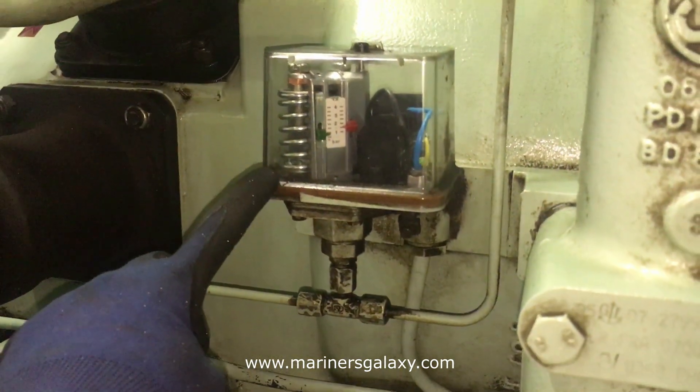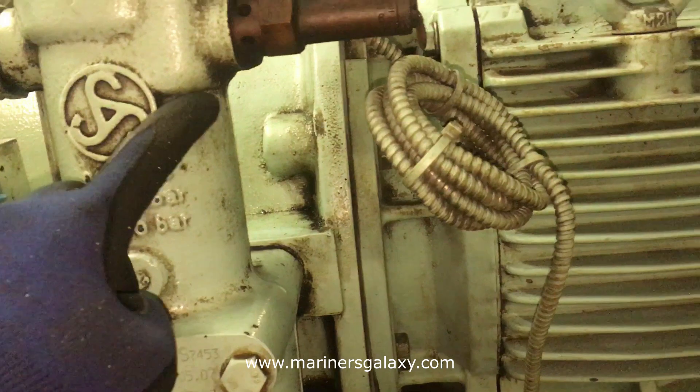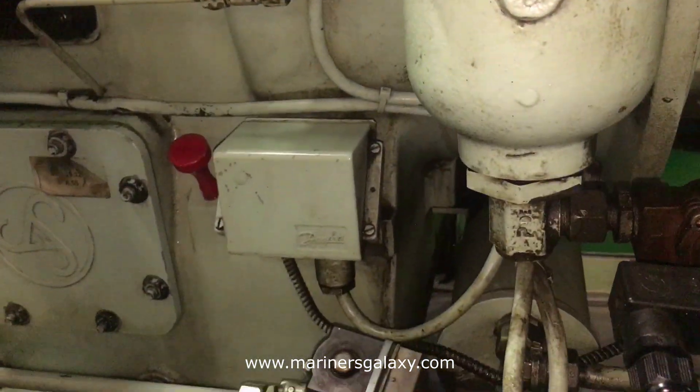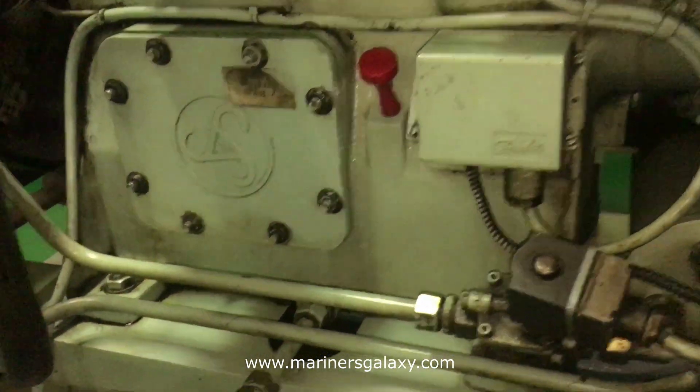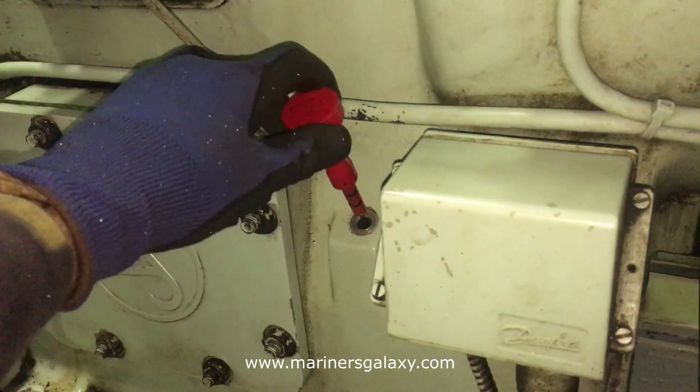This is the pressure switch for the oil. And this is the temperature switch — if the temperature exceeds a limit then the compressor will trip. That will happen in case of cooling failure. This is to check the oil.